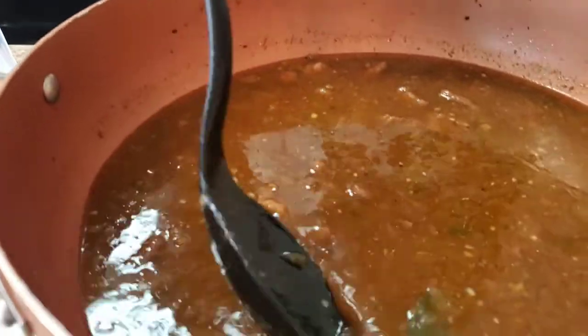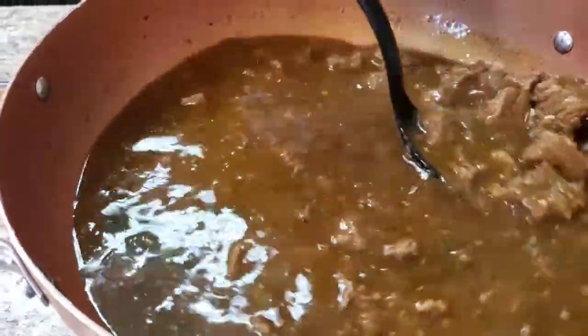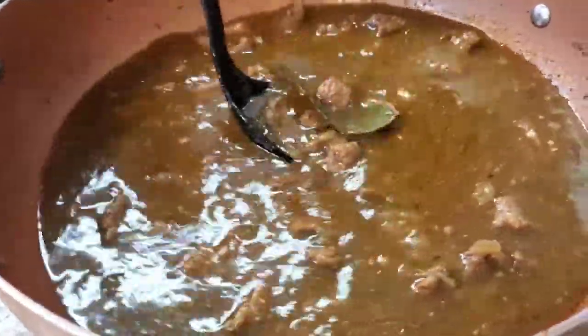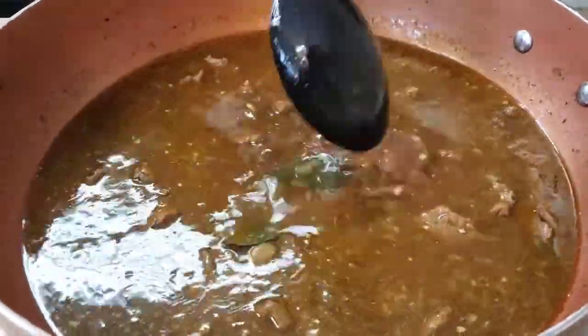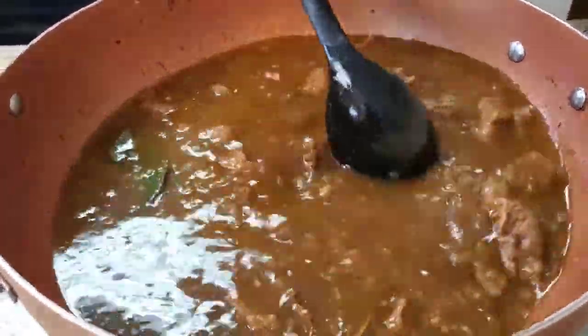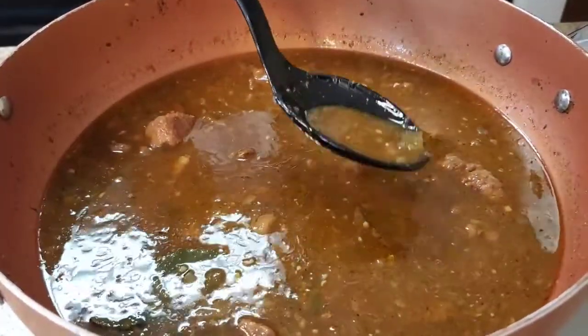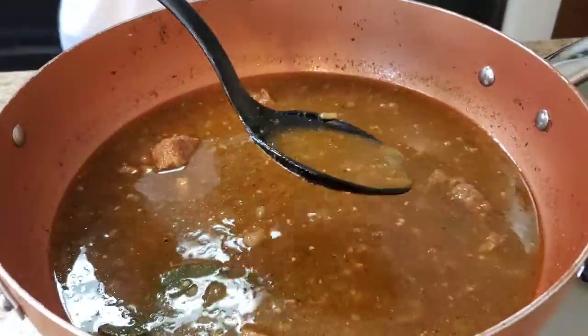Hey y'all, I'm back. These beef tips have been simmering for about two hours. I also put a bay leaf in here to simmer with it — you don't have to but I did. Look at it — look how she looks so far. This beef broth is between two and three cups; you can put more or less, or mix it with water — it's up to you. Make sure you taste your broth to see if you need any more seasonings at this point.